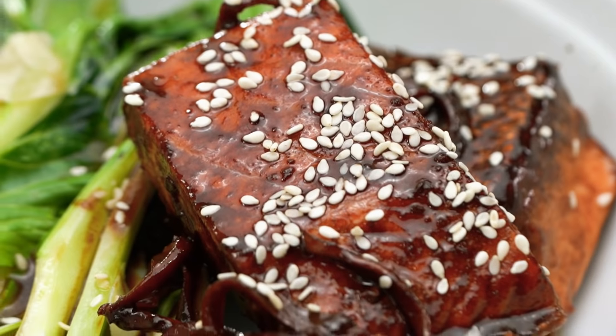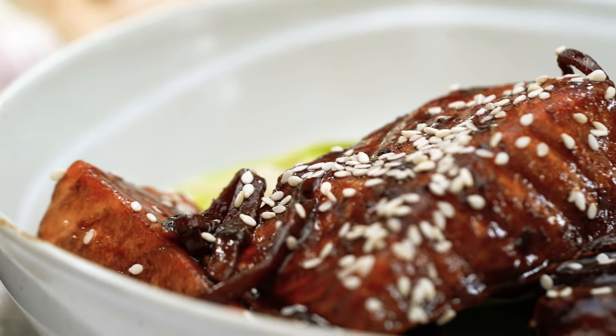That sauce is so ridiculously complex. The salmon has really soaked it up, and you've got that beautiful ginger flavour and just that hint of funkiness from the fermented tofu as well. It's a great way to use a very traditional Chinese cooking technique. I've got so many really quick, easy mid-week dinner ideas — if you'd like to see more from my channel, why not subscribe?